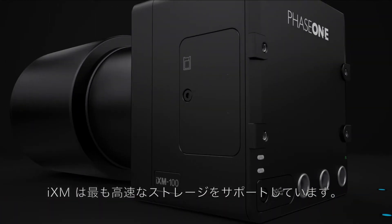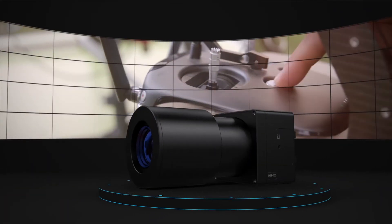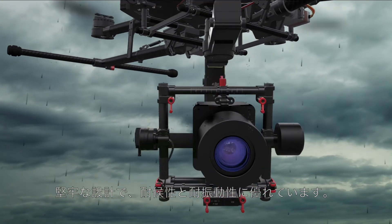The iXM supports super fast storage capabilities and is ready for complete control over a wireless link. Its lightweight yet robust design is weatherproof and highly resistant to vibration.